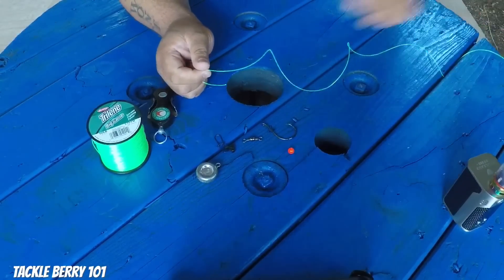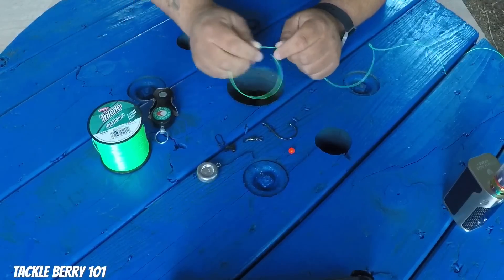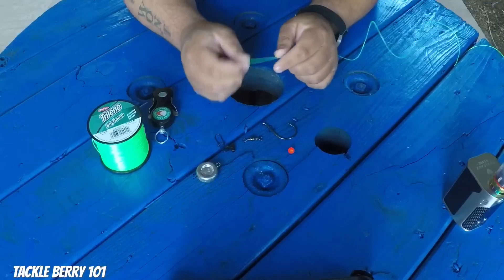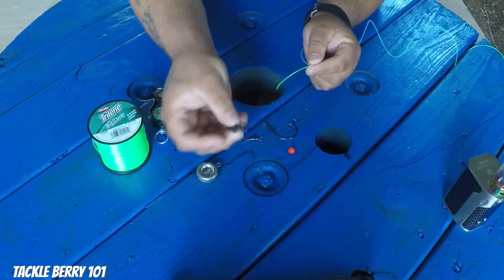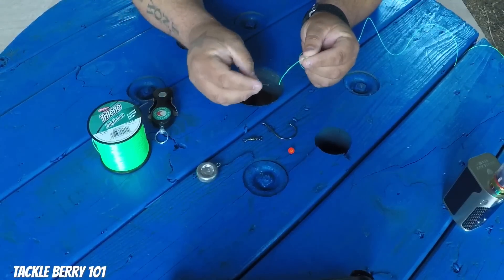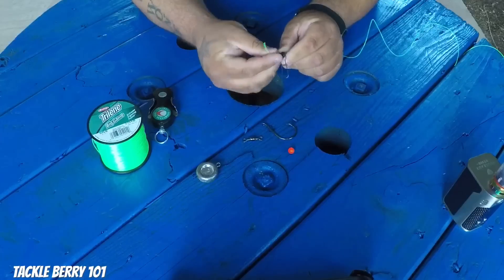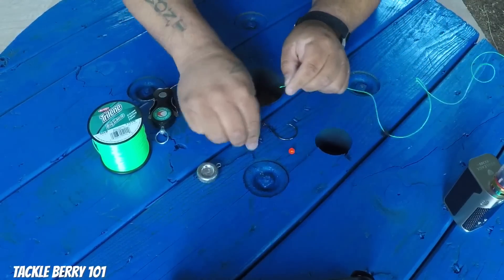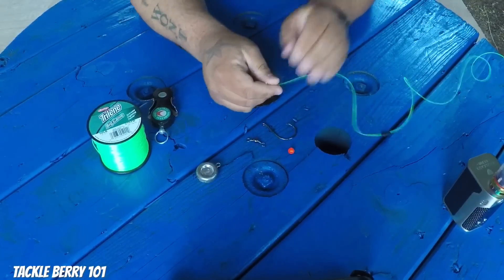This is your main line that's connected to your fishing pole. Normally what you do is — before you put your barrel swivel on — you have to slide your lead slide through your line, run that up, and then attach your barrel swivel so your line doesn't get all twisted.